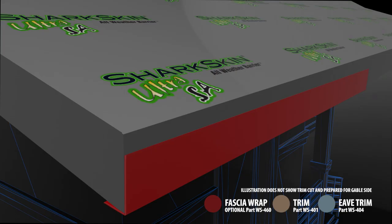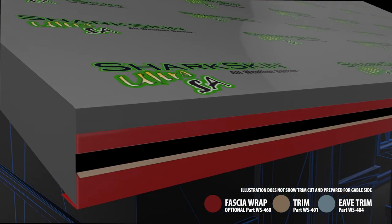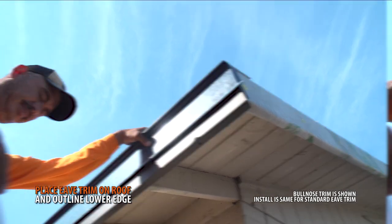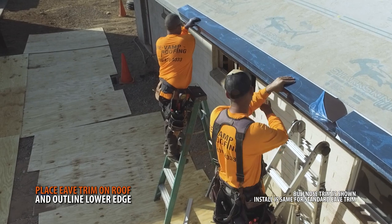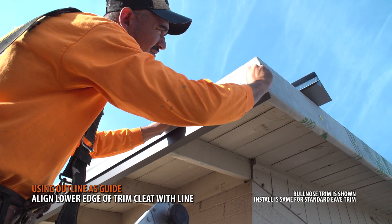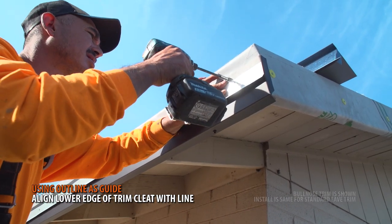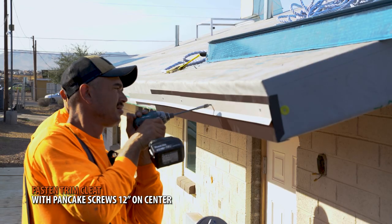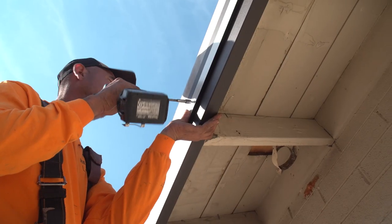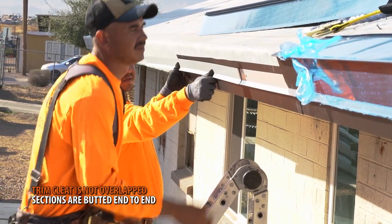The trim cleat plays a vital role in keeping your eave trim in place. It is installed onto the fascia or directly over the optional fascia wrap. Place a section of eave trim in its position and trace the lower edge. Using this line as a guide, begin installing your trim cleat at the outline. Fasten the trim cleat with pancake screws 12 inches on center. Additional sections of trim cleat are simply butted end to end — no overlaps are needed.